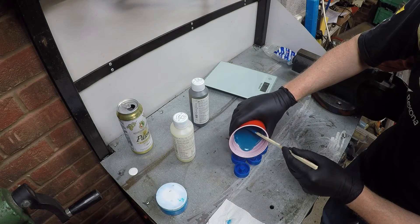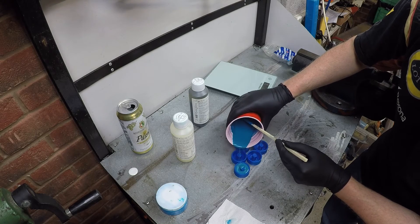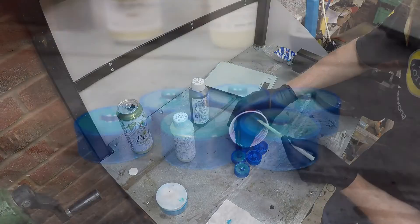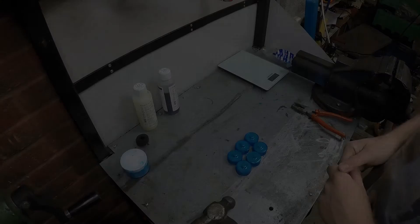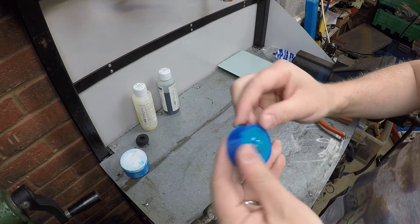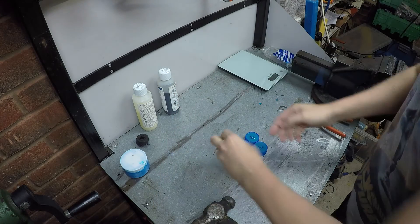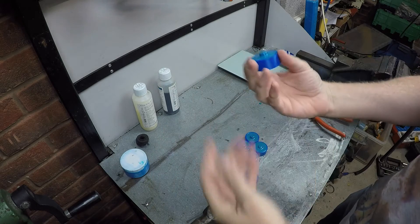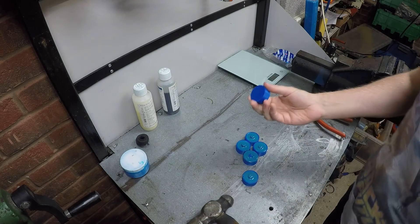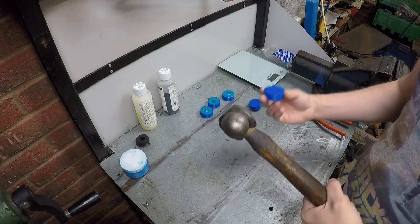The curing time is about four hours to get something that's no longer liquid, but really you want to give it a full 24 hours to develop proper resilience before you try to demold it. Okay, it's now tomorrow and these have all cured off — really quite tricky to get your thumbnail into, nice and hard. So it's time to demold them, and this is already going to be trickier than I thought. We get our release agent and start smashing — oh no.